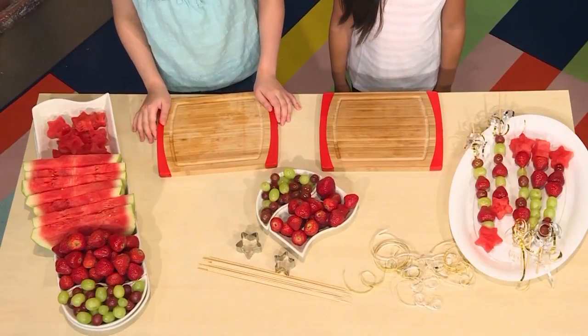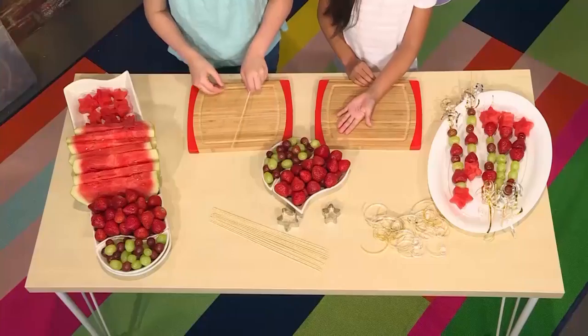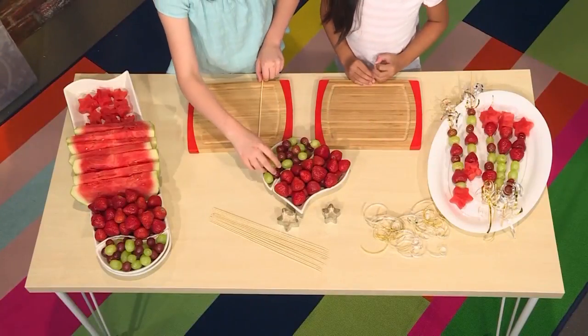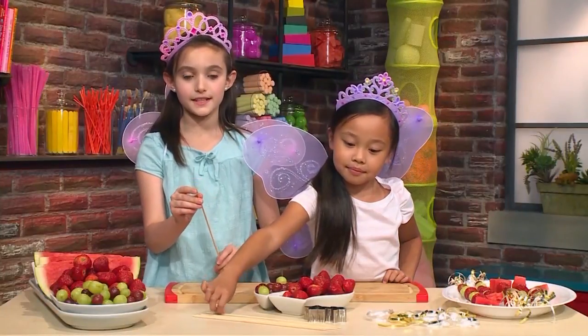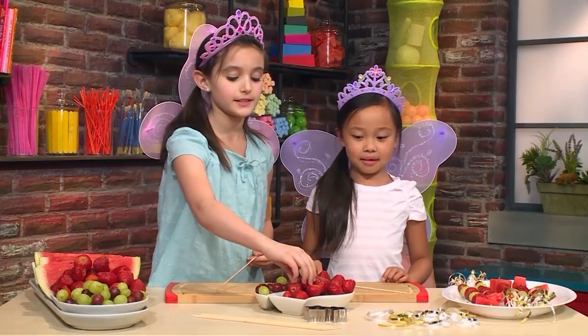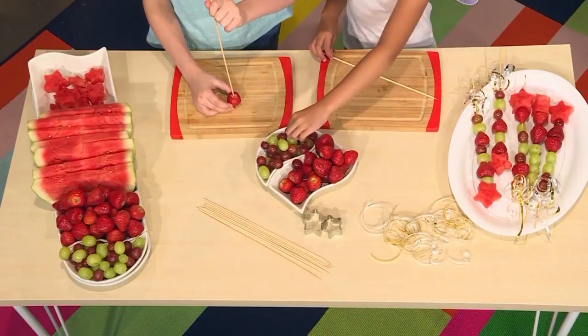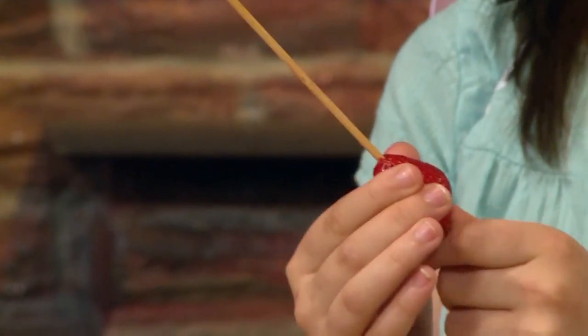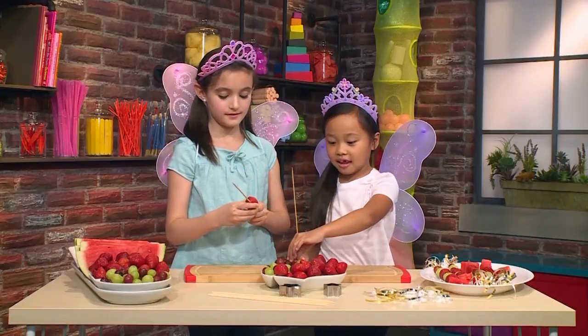First, you need fresh fruit and skewers. We have prepared some strawberries, grapes, and watermelon, but you can choose any fruit you like. Be careful because the skewers are sharp on the top. Take one of the fruits and poke it, hold the fruit, and then slide it down. Make sure you leave a bit of room at the bottom so you can hold it at the end.